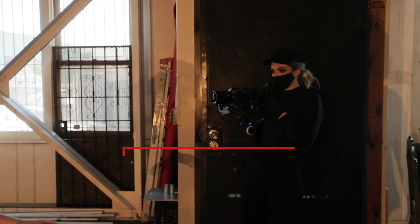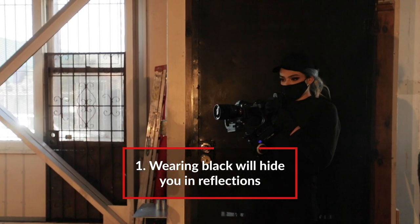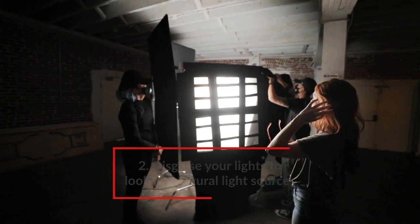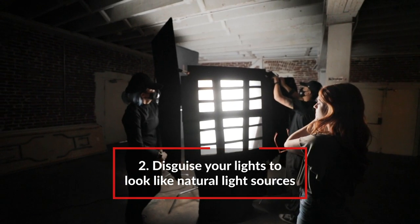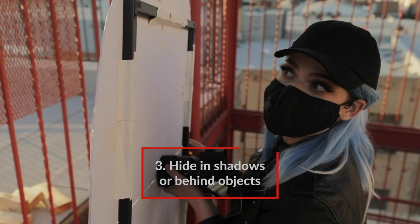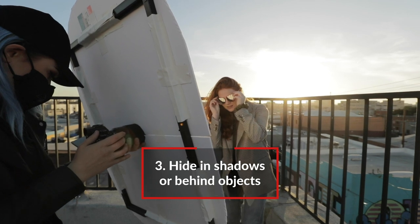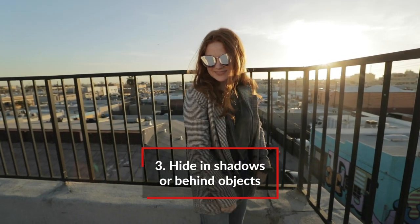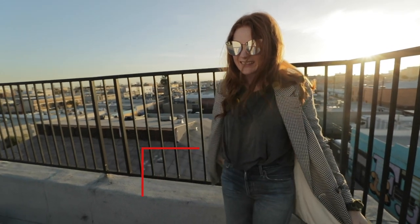So there is your episode on shooting reflective surfaces. Some takeaways: if you wear all black and stand in front of a black surface, you will be hidden as the operator. If you disguise your light sources to make them look like natural light sources, that will help the reflections as well. And if you can hide in shadows or hide behind something with just your lens peeking through, it won't look like a person is there — it'll look a lot more organic.